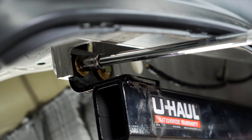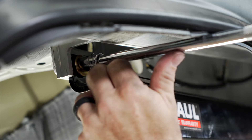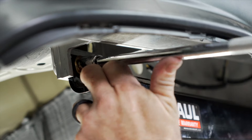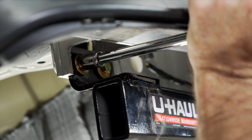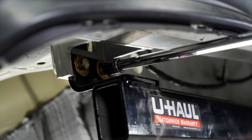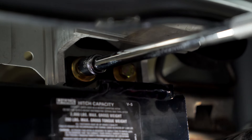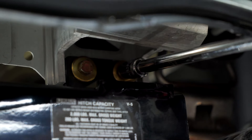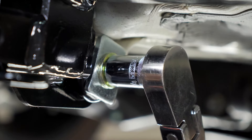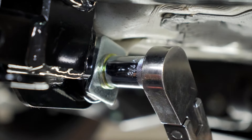We can now tighten and then torque our hardware. Let's begin first with our M8 bolts using a 13 millimeter socket and perhaps an extension to clear the fascia. You can now torque your half inch bolt using a three quarter inch socket.